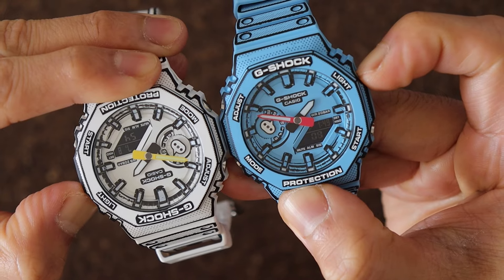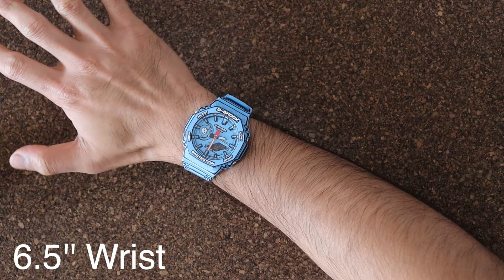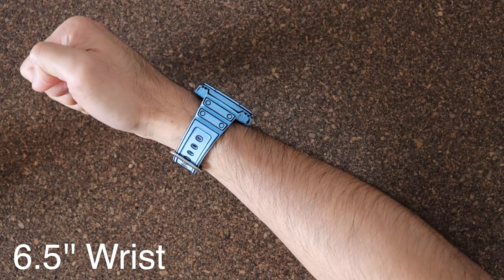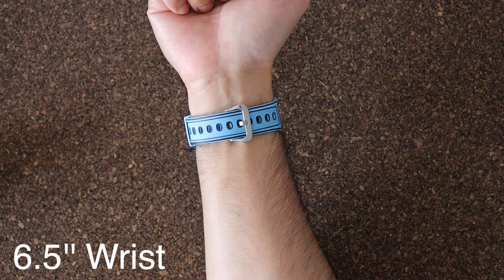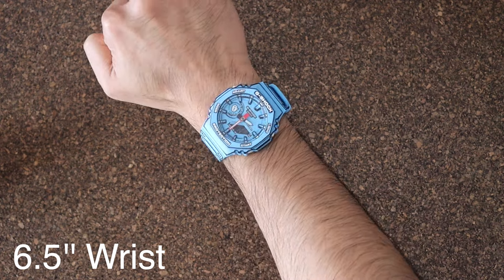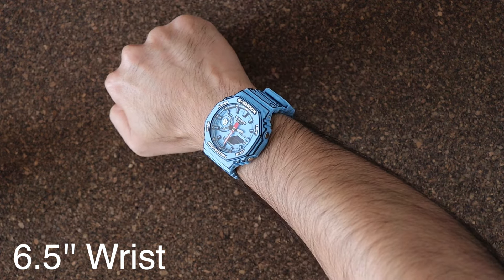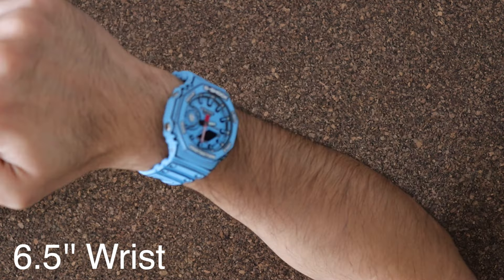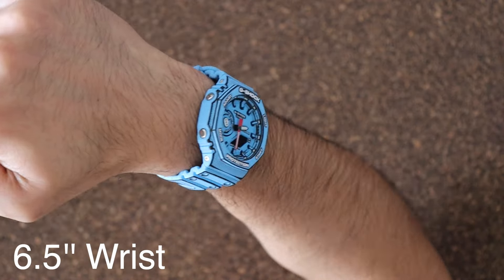Now let's take a look at it on the wrist. It just looks awesome. It is a big watch but you can still pull it off even with a small wrist. First of all, it's light — you don't even feel it on your wrist. But it is an attention-grabbing watch. It's easy to tell the time and it can make your day better just knowing you've got the coolest watch.